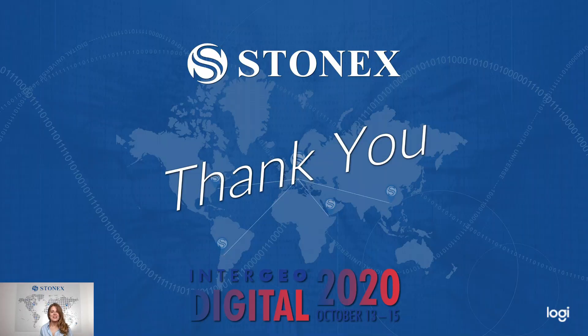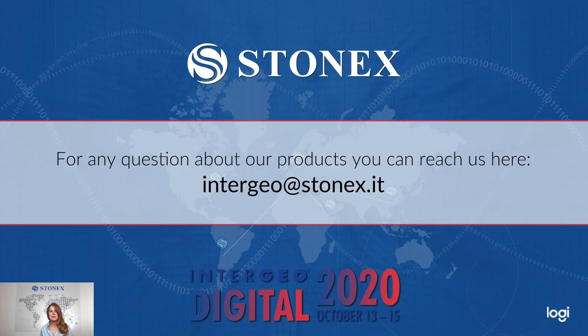With this, I am done. Thank you very much for your attention. You can reach us at our email: intergeo@stonex.it.